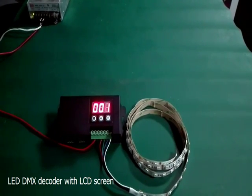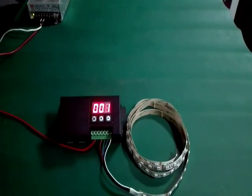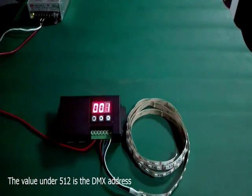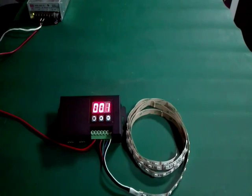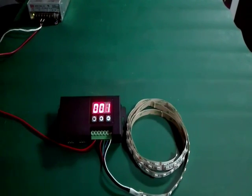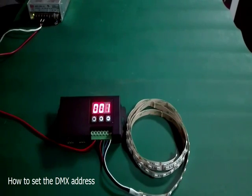This is our DMS decoder with LCD screen. The free digital display indicates the current setting value. The value under 512 is the DMS address, and from 513 is the built-in color changing mode. Now show you how to set the DMS address.